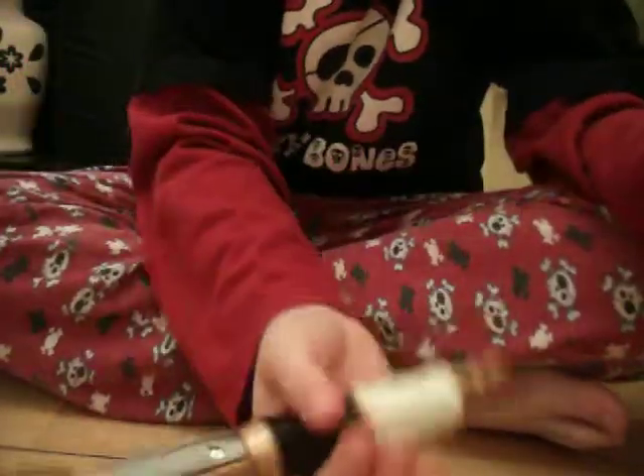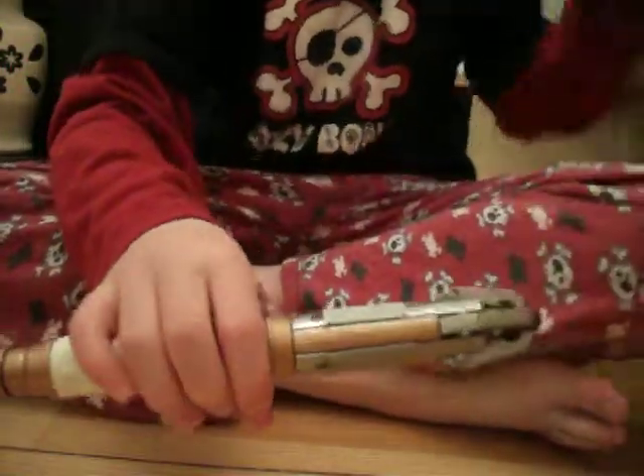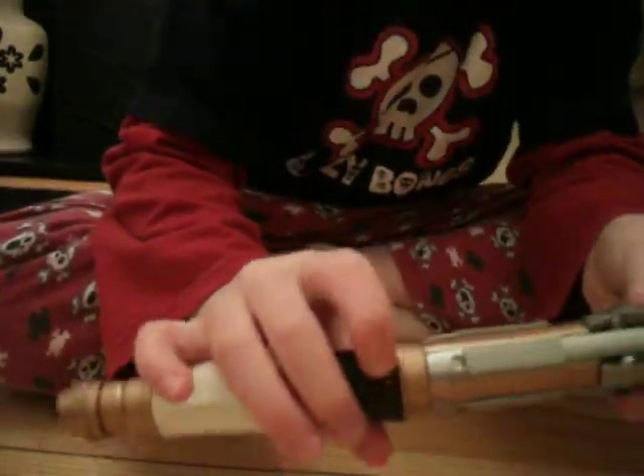I'm going to do a review on the Sonic Screwdriver, the 11th Doctor's one.